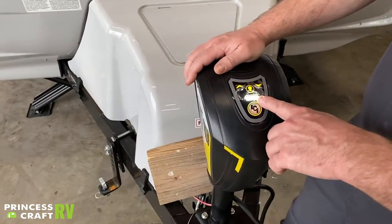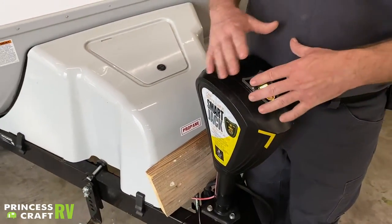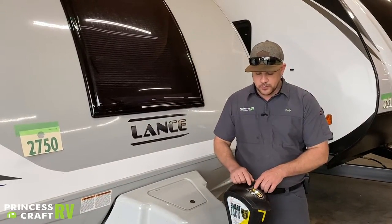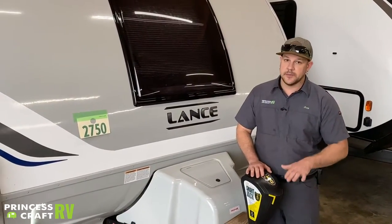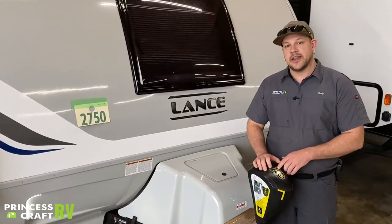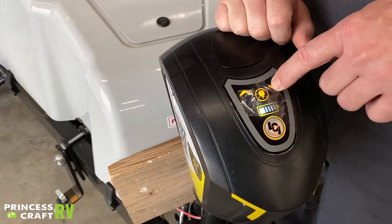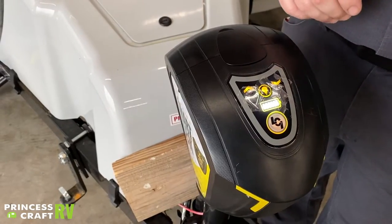It also has an LED battery monitor, which gives you a basic reading of your trailer battery. For up and down operation, just push and hold in whichever direction you want to go — up button is up on the tongue, down button is down. For auto retract, push the down button one, two, three — hold on the third until it starts to retract on its own and it'll go to full retraction.